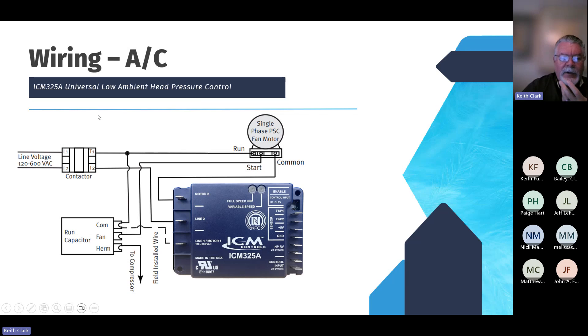Easy wiring — really just three wires, aside from your probes. Basically, you're going to take the common off of your single-phase PSC fan motor. It's not intended to work with ECM-type motors, but condenser fans are typically single-phase PSC motors. You take the common terminal off the motor to motor 2, T2 to line 2, and then hook up a jumper from the common to the L1 terminal. And that's it — pretty simple.